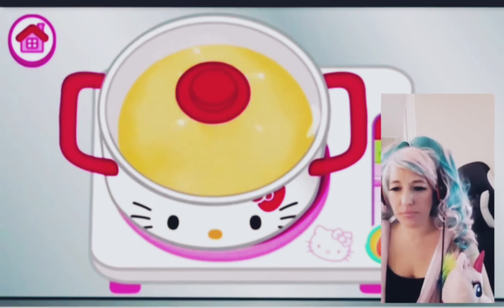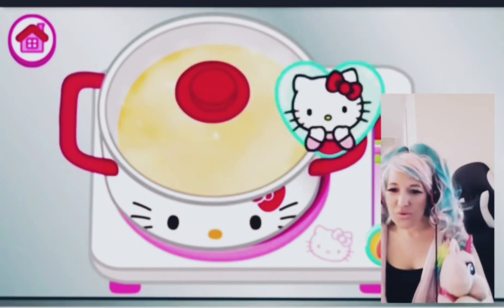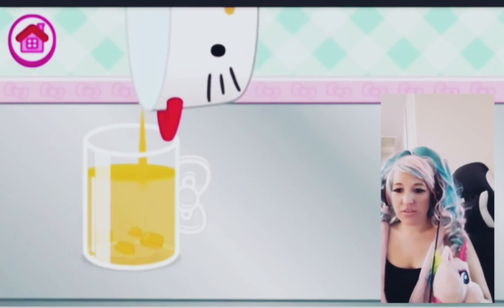I put the temperature all the way up. Oh, Kitty likes that! Pour it in — okay, all right, what's next?